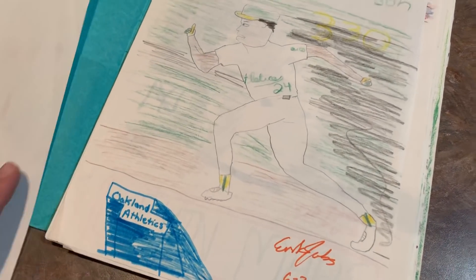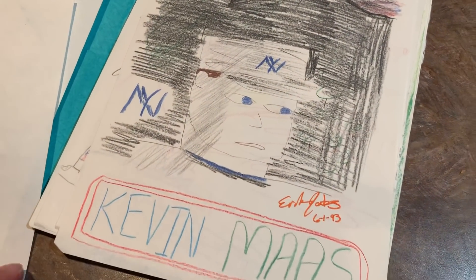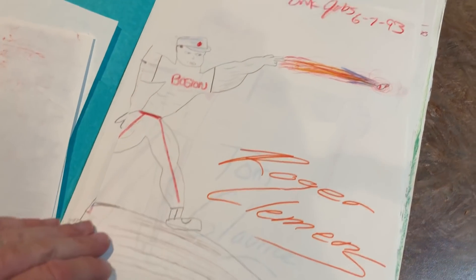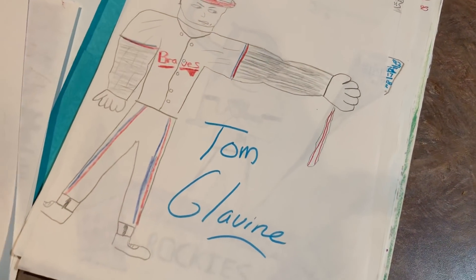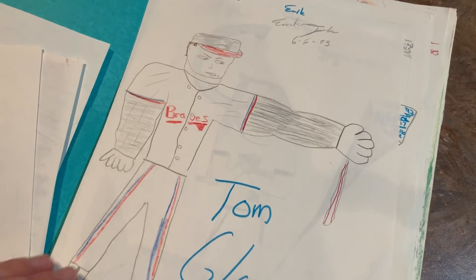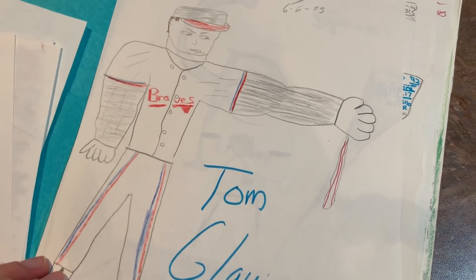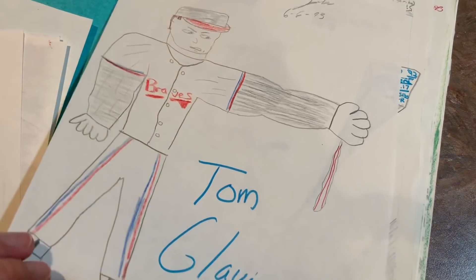A bat that turns into a flamethrower. Ricky Henderson stealing a bag there. Kevin Moss from 93 with mountains in the background. Roger Clemens throwing a baseball there. Tom Glavin — I guess was another guy on steroids, at least according to that picture — just squeezing a baseball and turning it into putty, basically.